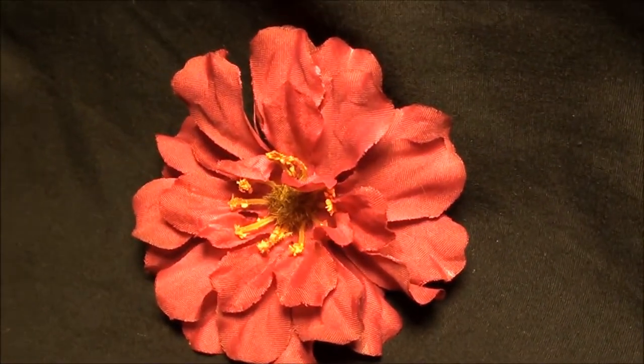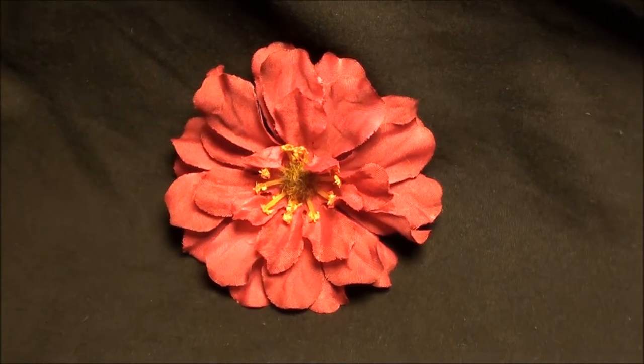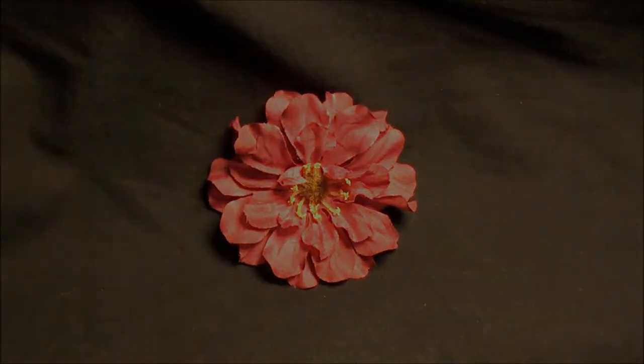If you want to see more like this, check it out on my website flowersbytea.com under unique and unusual. See you next time.